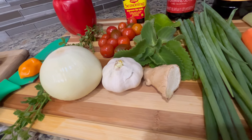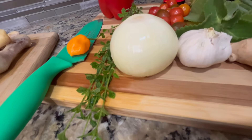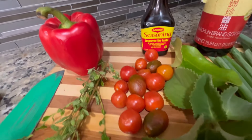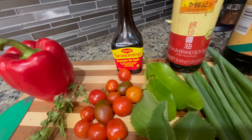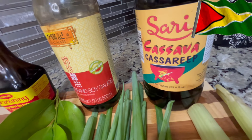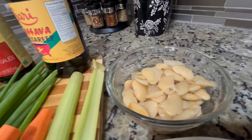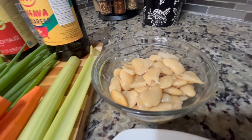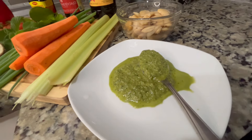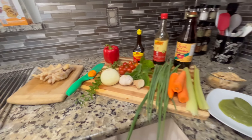We have onion, garlic, a small piece of ginger, tomato, broadleaf thyme, red bell pepper, scotch bonnet pepper, scallion, maggie seasoning, soy sauce, and some Guyanese casrip — because we don't use browning, we use stuff with flavors. We have carrots, celery, butter beans, about two large scoops of my all-purpose green seasoning, and black pepper and salt to taste. That's all we need.